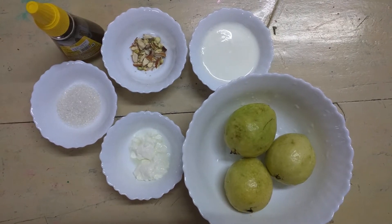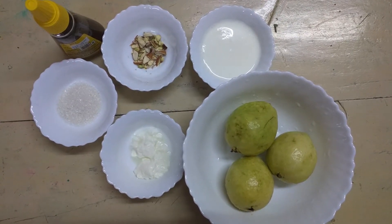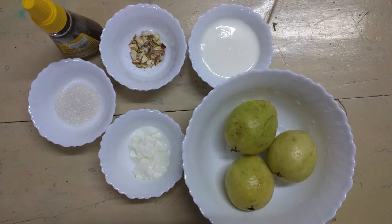Hi Friends! Welcome back to Vanitas Channel. Today I am going to show you how tasty and healthy guava fruit juice is prepared.